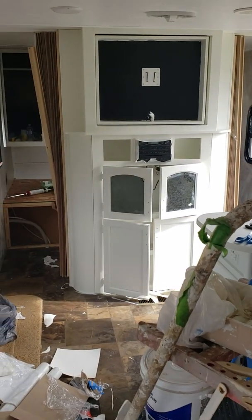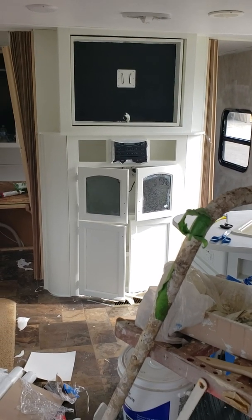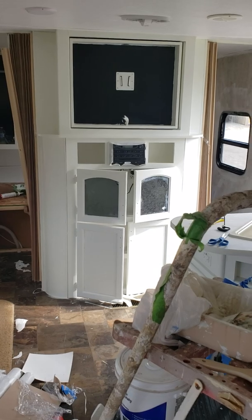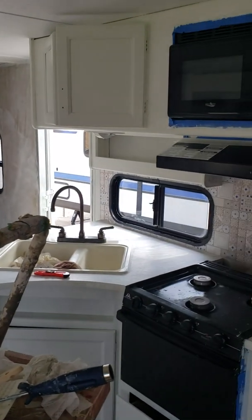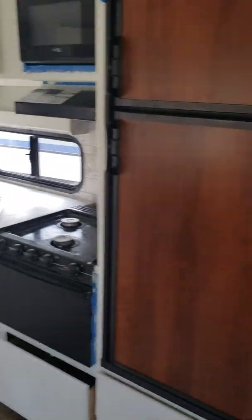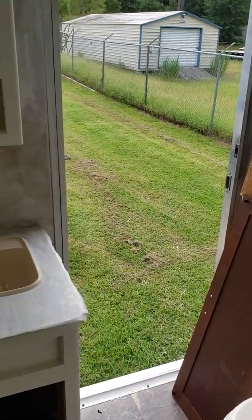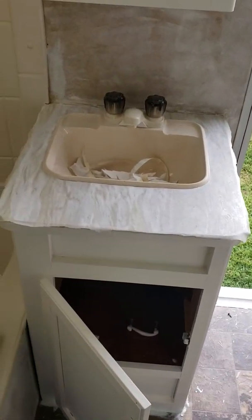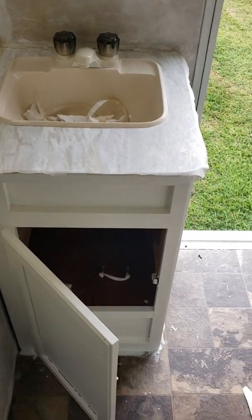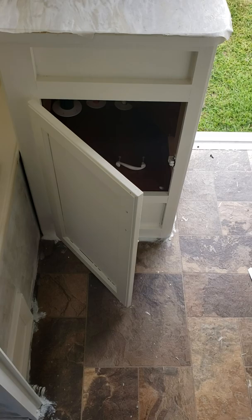That looks really good. I don't know what I'm going to do with those dark glass panels — I'll figure something out. Let's go into the bathroom. I couldn't stand the sink — it's painted now. The wallpaper's on and it's drying. I'm fixing to cut and trim it. And that's all I have for today.